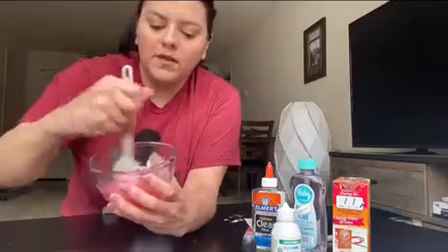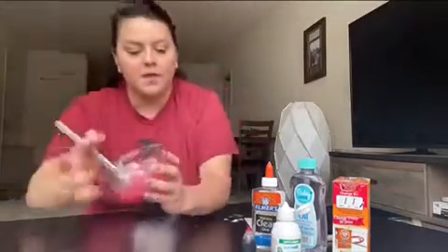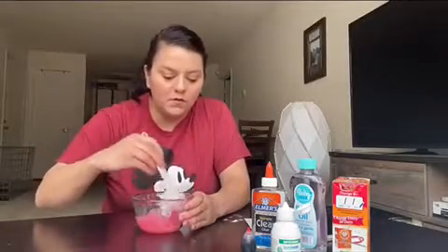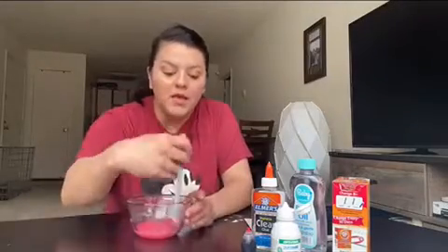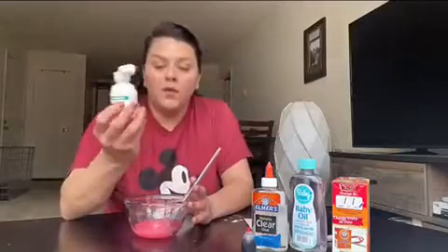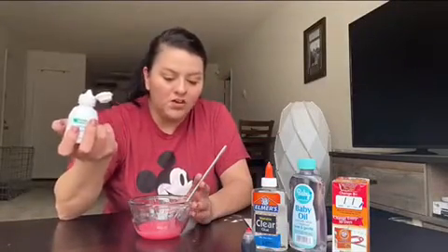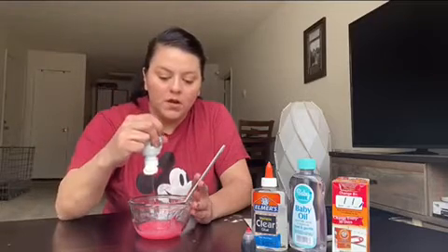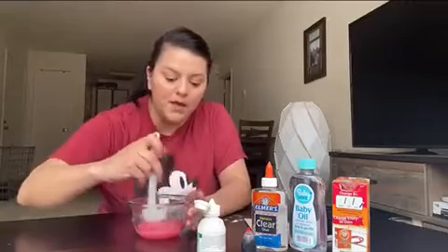So we're going to be mixing it up, and then after you mix those, it says to add your activator. The activator is the ingredient that's going to make it into slime. It's going to make it a little firm, and it says it's going to be the contact solution. It doesn't specify how much — it just says to add it until it starts activating the ingredients together and making it firm.